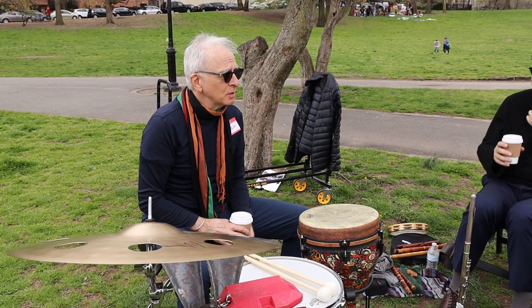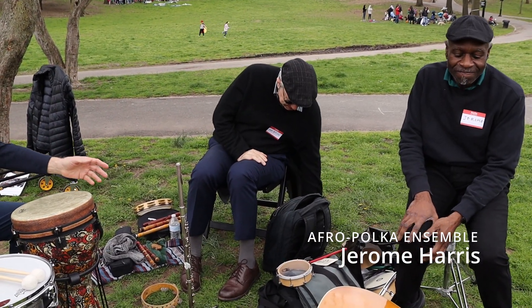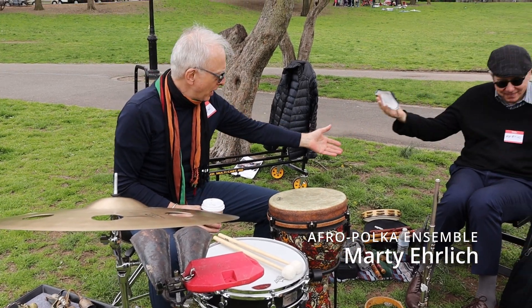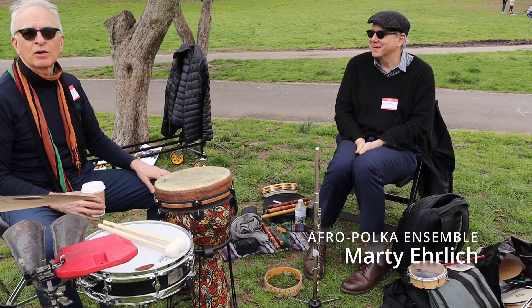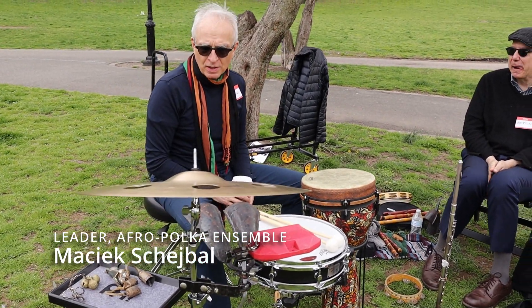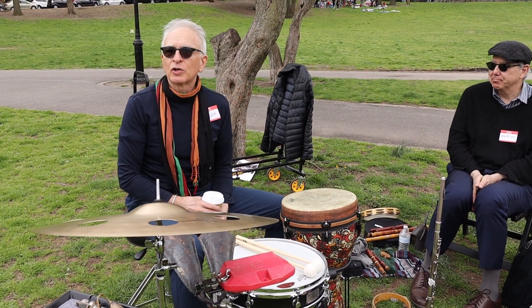This is the Afroporkan ensemble comprising of Jerome Harris on guitar and all the toys that you can see here. Marty Early playing all the horns and flutes and wooden stuff, and also the best clave in the neighborhood. And I play percussion instruments, and we are so happy to be here with this wonderful group of artists.